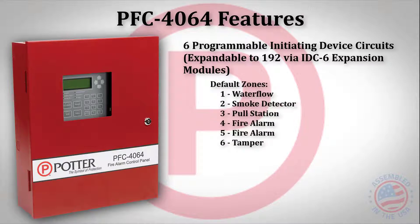The default zones for the 4064 are: zone 1, contact input water flow; zone 2, smoke detector; zone 3, pull station; zones 4 and 5 are contact input fire alarm; and zone 6 is a contact input tamper.